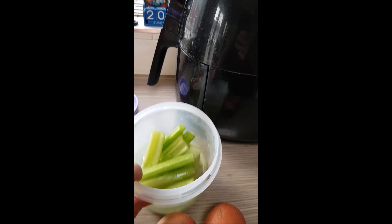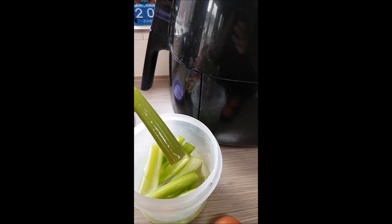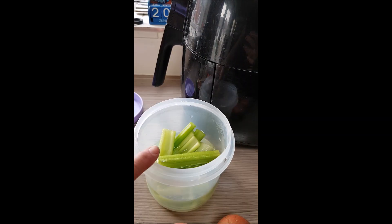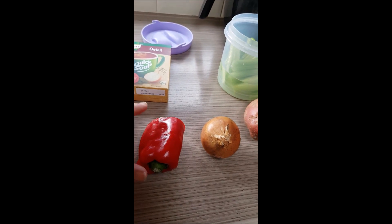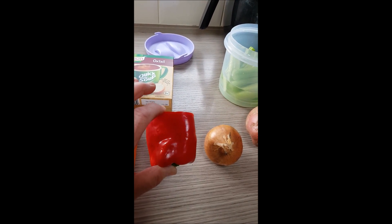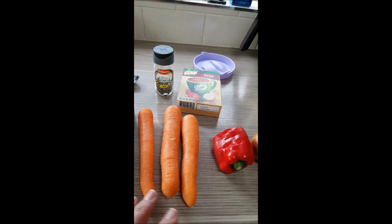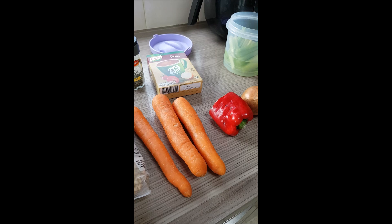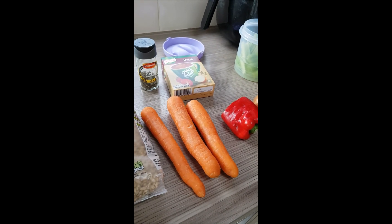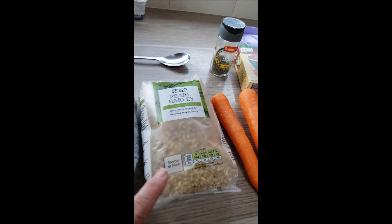I always have celery in the fridge, so I'd have maybe three half sticks. Then I'd chop up an onion, red pepper — I'd use probably half that amount, chopped up small. Three carrots — I like to have a good few carrots in this. You can also put in turnip if you like.